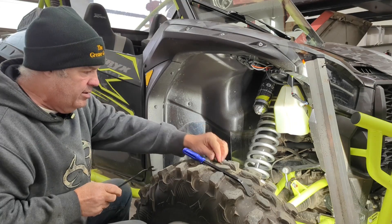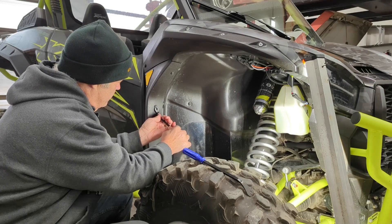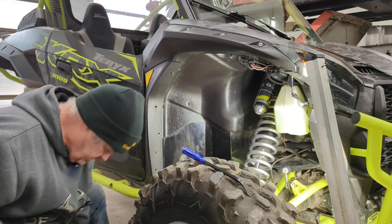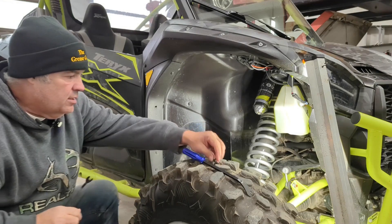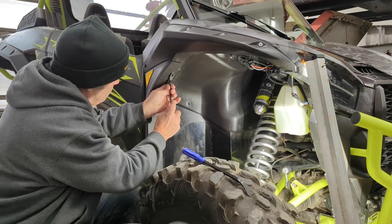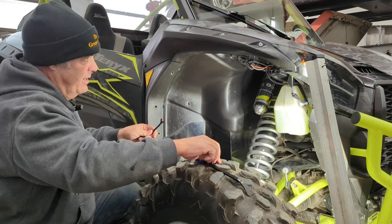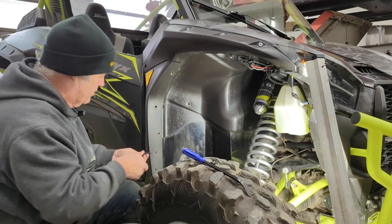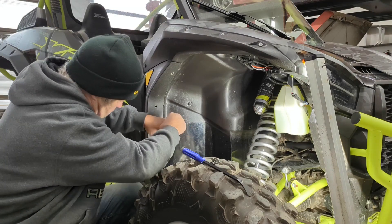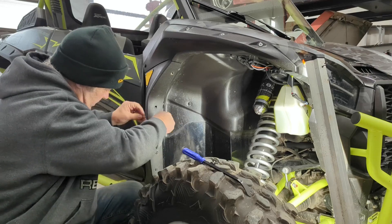So we've got the instructions here and they want you to start at the passenger side. It says temporarily remove the OEM push tight retainers. The pop pin tool makes it so much easier — you're saving the old ones. They give you a whole bunch of new ones. I've got a bunch of spares now. The other job with the signal kit I had one left over — I couldn't find a hole that needed it. I'm sure it's somewhere I'm not seeing.